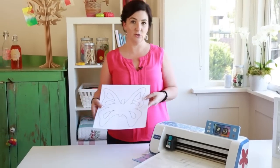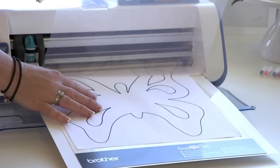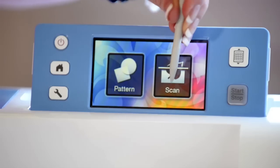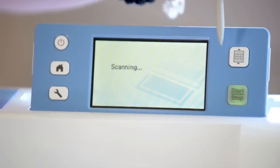I'm going to take this butterfly that I've hand-drawn. I'm going to place it on the scanning map. Select scan, scan to cut data and press start.